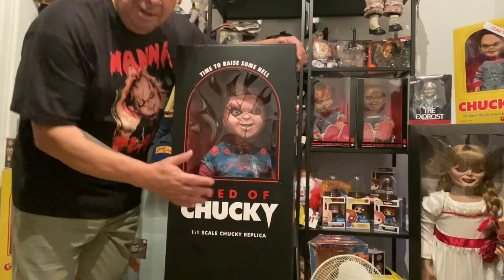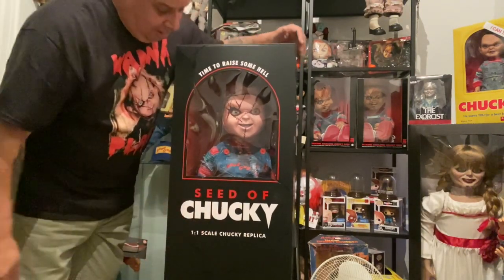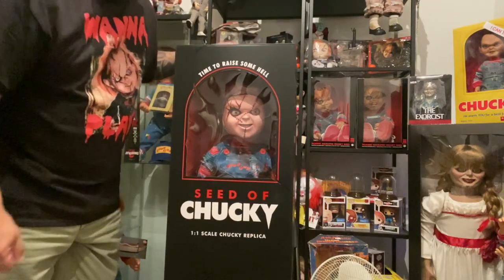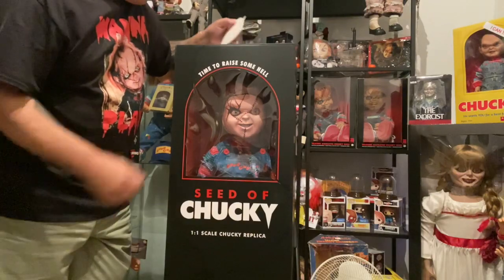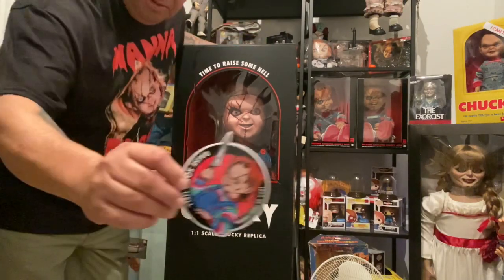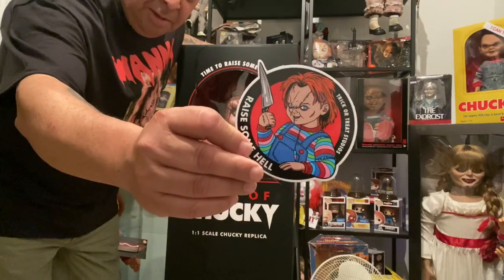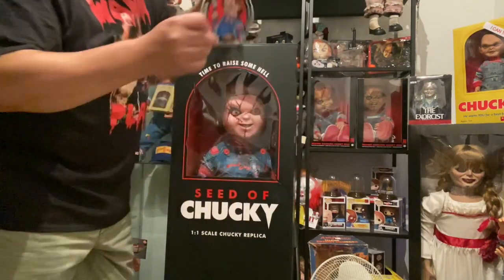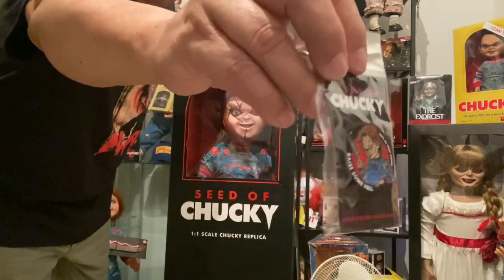Well guys, here he is — Chucky dog from Chicka-Treat Studio. We also got this sticker since this is a Kickstarter, and we have a nice pin right here.